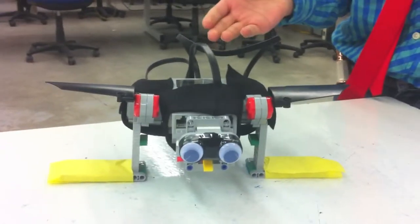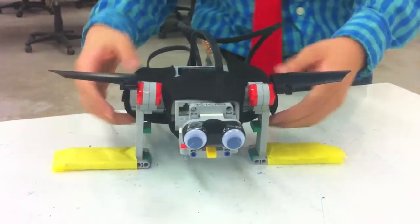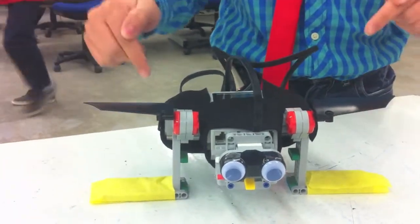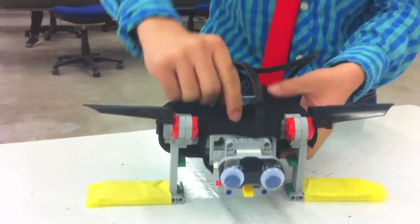So this is our bird. Basically, it has a light sensor on the bottom, so when it gets lifted up, it will start flapping its wings, and when it gets put back down, it will stop.